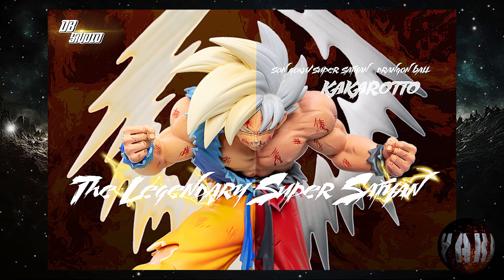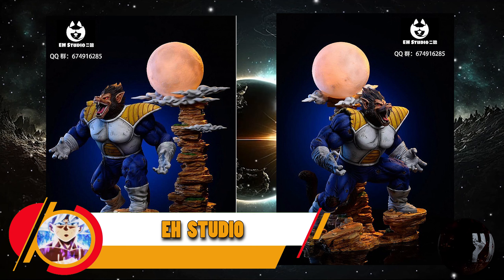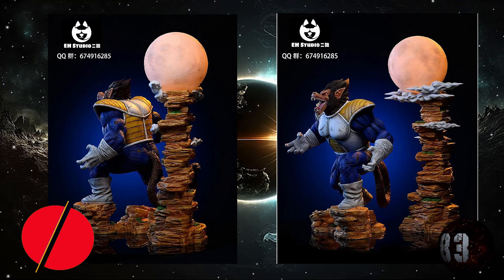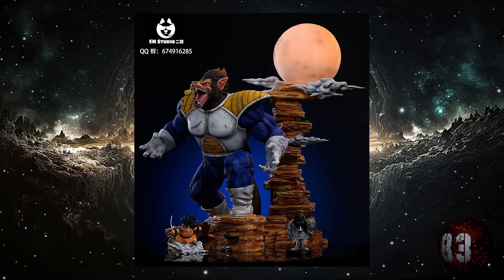Desde luego tiene muy buena pinta. Blue Ray Studio nos trae lo que es esta resina de Vegeta Ozaru, con unas medidas de 50 centímetros de altura por 15x27, y está prevista para la tercera temporada de este mismo año.